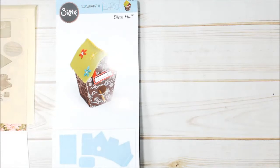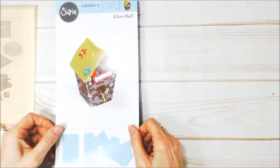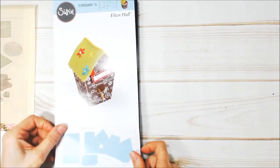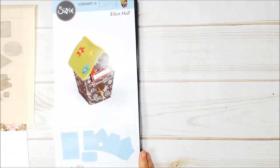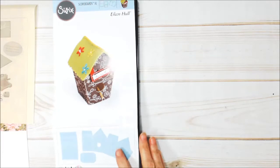Hi, I'm Maggie Harding with the Eileen Hull Design Team for Sizzix and today I'm going to make this cute little birdhouse. I'm going to be using Eileen Hull's birdhouse die.